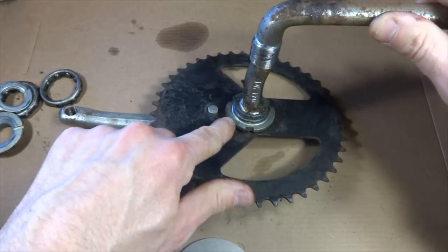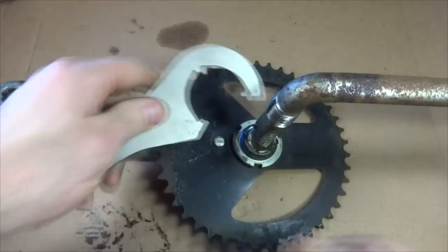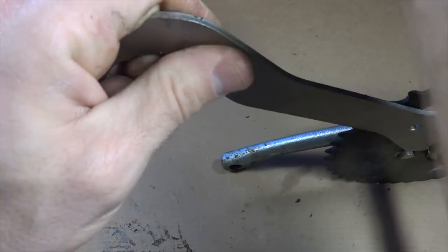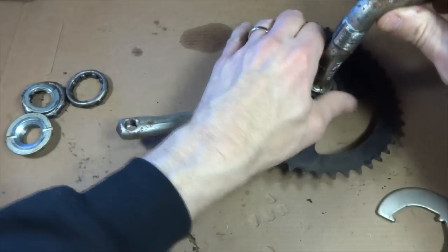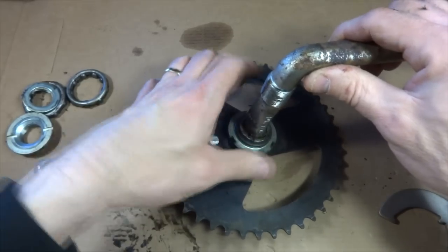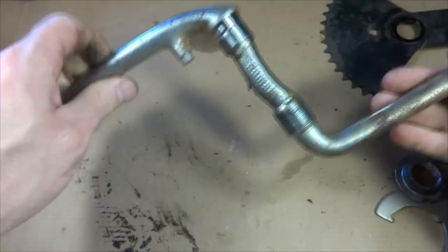Now I also want to remove the drive side cone, and I can remove the chain ring off the cranks. This is removed by turning it counter-clockwise. I have a Park Tool HCW-5 which fits onto here. I can use a wooden mallet to tap down and get it broken loose a little bit, then just unscrew it like this. I can slide this off, and there's a washer, and then I can slide the chain ring off. So now I have this whole thing apart.